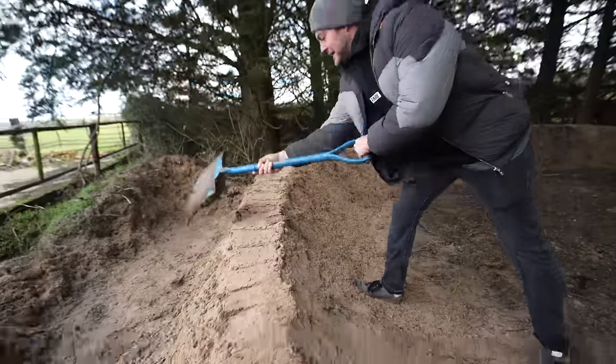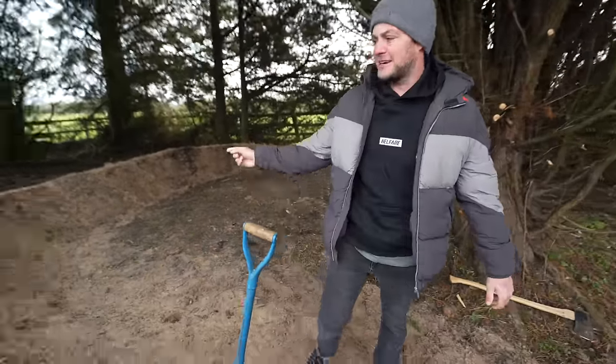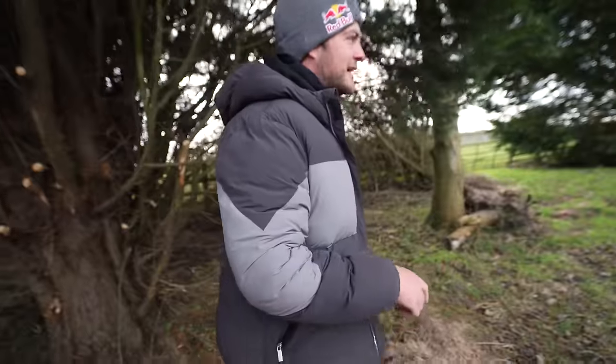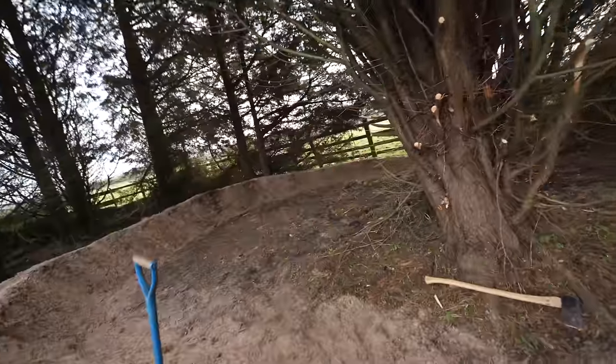You know what this farm therefore needs? Another pit bike track. And we're building it — a winter pit bike track. I wish I discovered this space earlier. I was walking around looking for somewhere to have a wee and discovered I actually own a woods on the farm, which looks tiny from the outside.